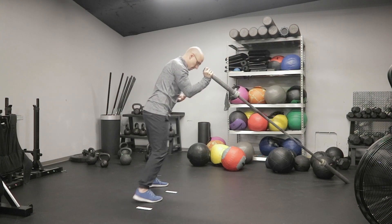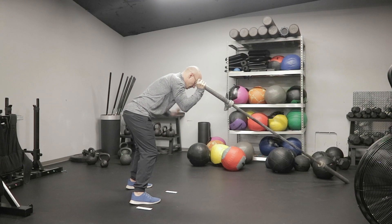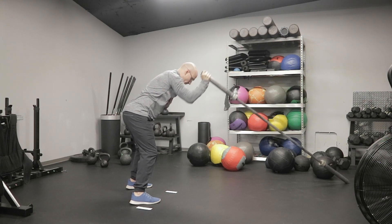If you want to make it even harder, come back even more, chest down to the ground, and you're pressing straight overhead.